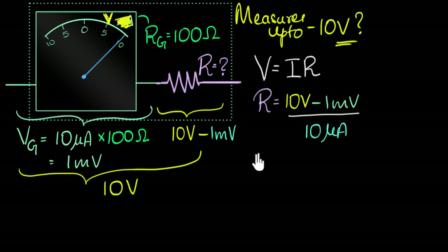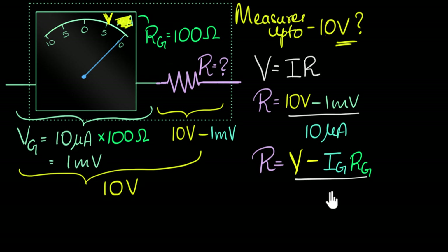If you're wondering about the general expression for the resistance to be added: it's the target voltage V minus IG times RG — the maximum voltage the galvanometer can handle — all divided by IG, the maximum current it can handle. But I highly encourage you not to remember this formula. There are a lot of formulae in physics, and you can easily get confused.